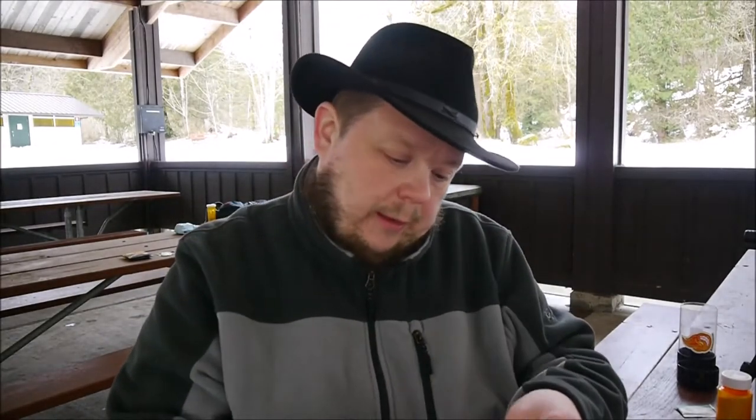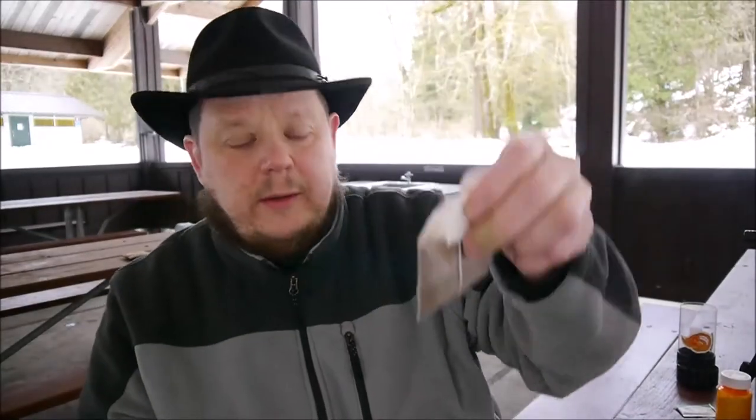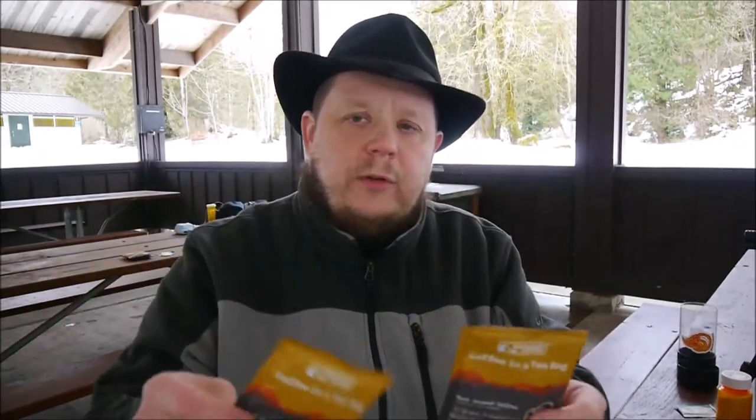I've been digging the black rifle, but these are just coffee bags — you just dip them into hot water. They come individually packaged, so less mess; you don't have to deal with grounds or filtering. Directions say: bring eight ounces of water to a near boil, place coffee bag in, steep five to eight minutes and enjoy.